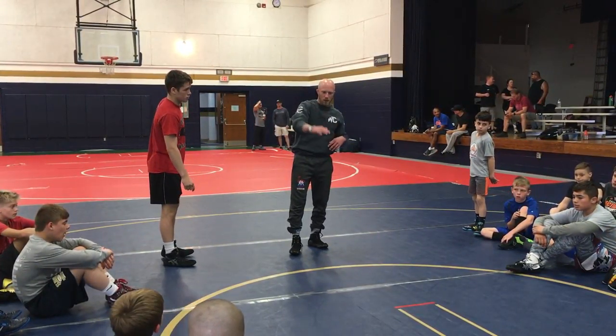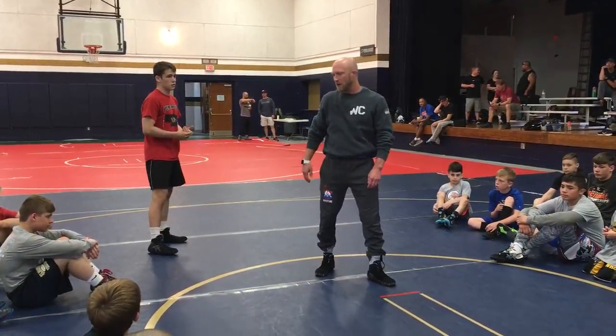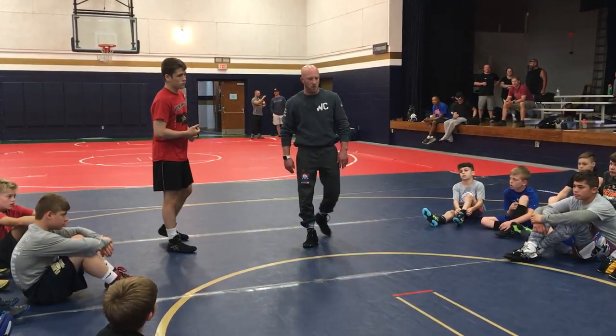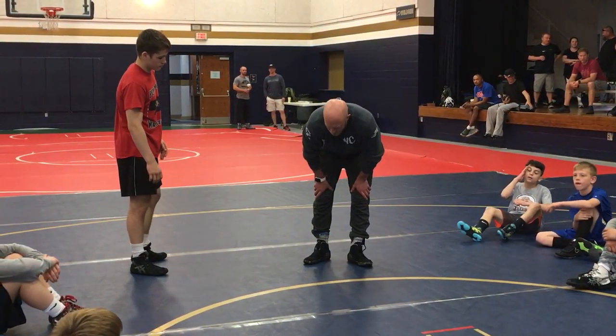Today we'll start off with a little bit of a spark, and then we'll get back down to the mat. I normally don't like jumping back and forth between two positions, but I want to make sure we get some cool stuff in. I want to finish up this low single stuff on the mat, and then we'll hop up to our feet.